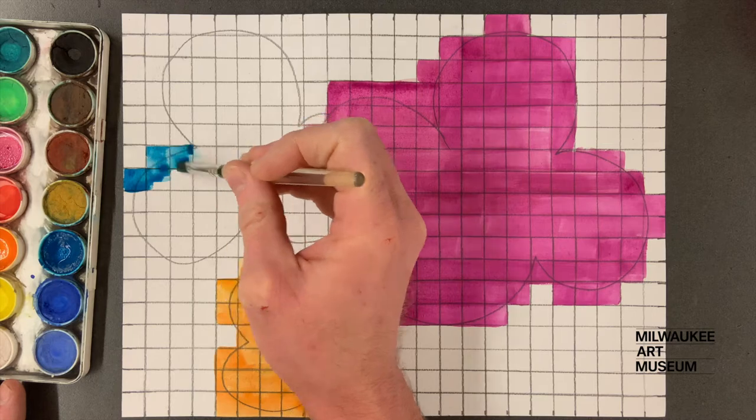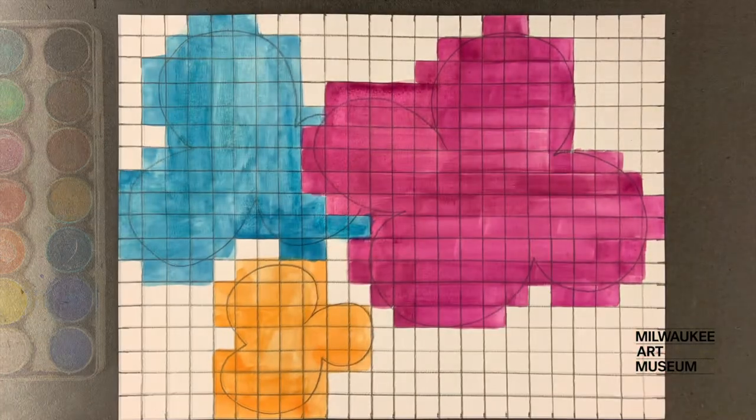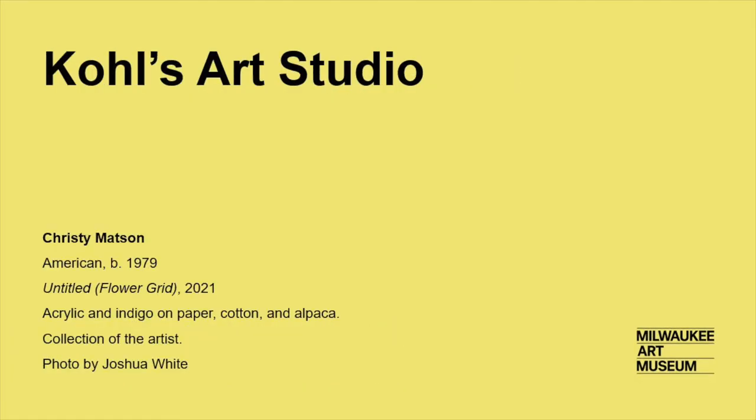When you're finished, you'll have a blocky, pixelated painting and an idea of how a weaver gets started. Share your paintings with us — we'd love to see them.